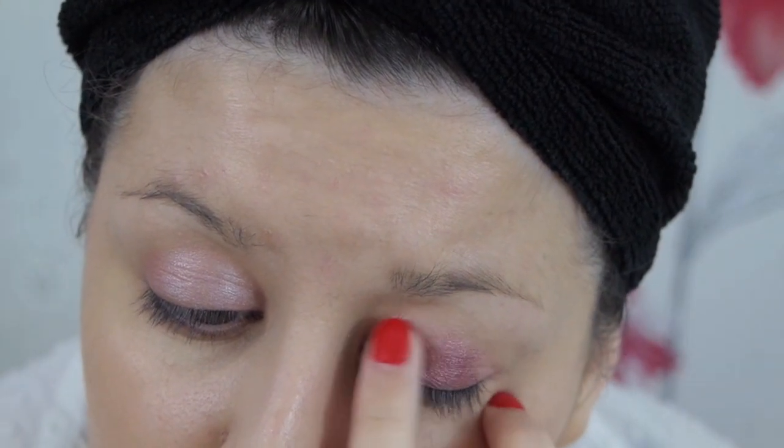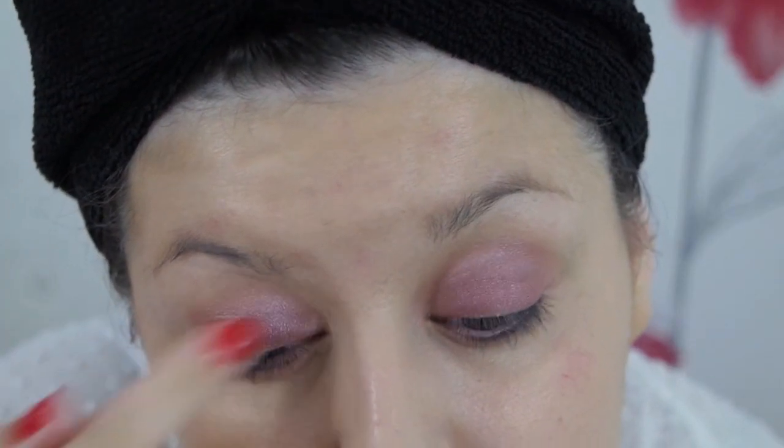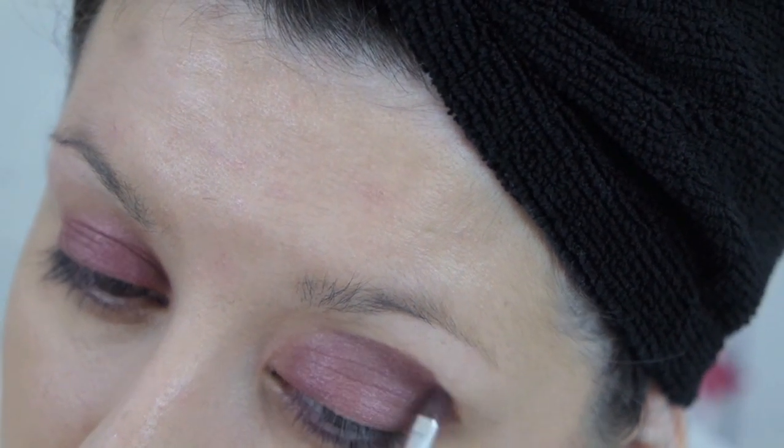Once I've applied the pinky eyeshadow I'm going to apply some of this gorgeous red colour from the same palette — it's a really subtle red — and I'll apply this with my finger because I find it's the best application. Once the full lid is covered I take a really small detailing brush, pick up the darker red from the palette, and go into the crease graduating outwards to create a darker ombre effect.